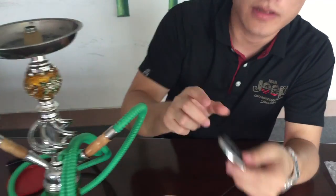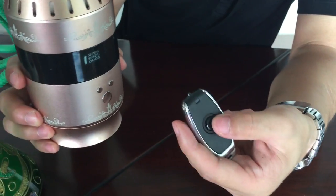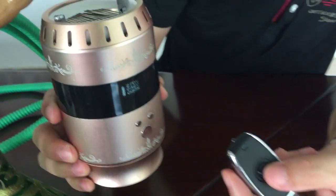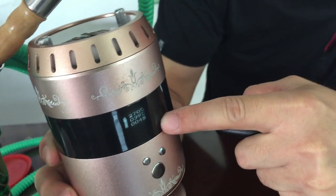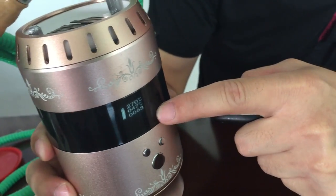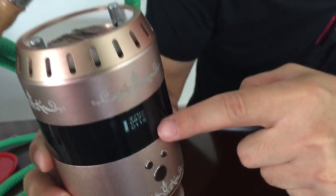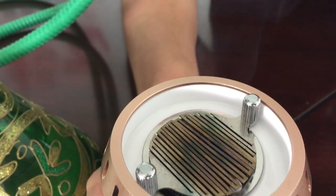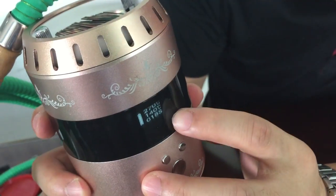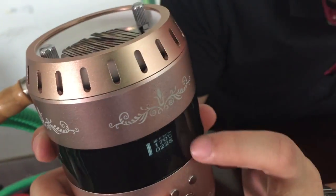Now for the remote control — press this button three times. You can see the last line shows the time going up, and the second line shows the temperature raising up. It is now working.